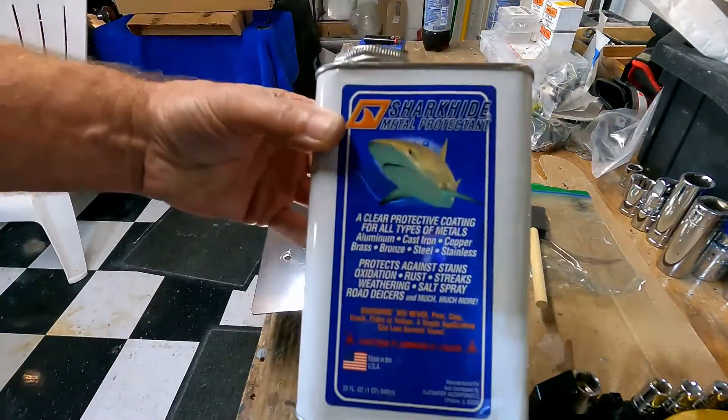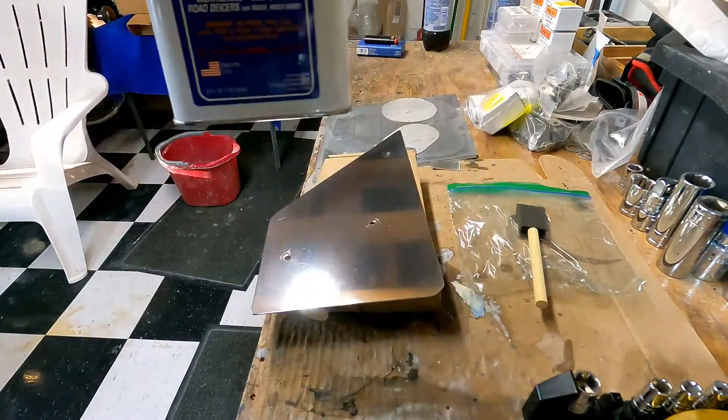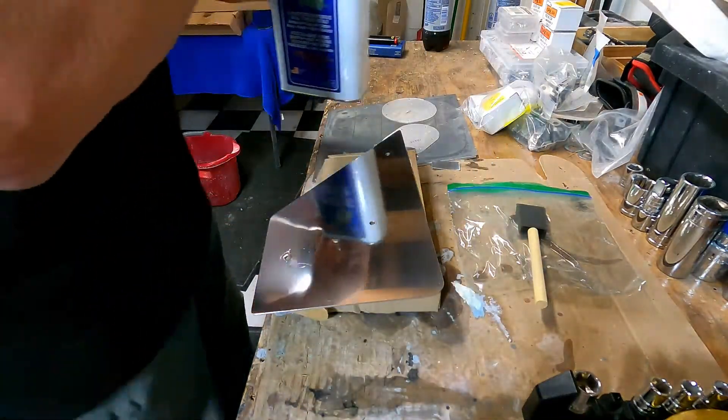After polishing, just hitting them with a little shark hide. It dulls them up a bit, but it'll keep them from corroding.